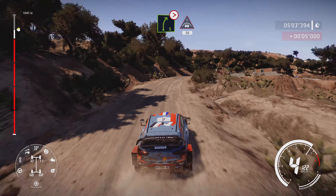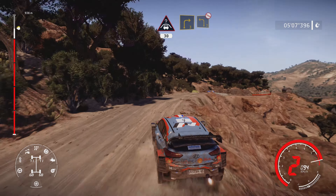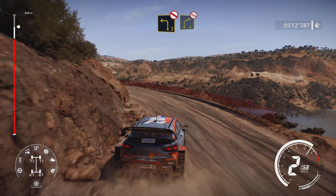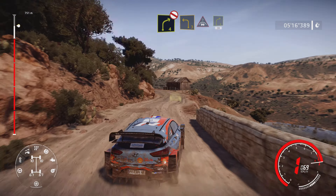Right 3, keep in 50. Left 3 don't cut, into right 4 don't cut, off camber. And left 3 and left 3 into crest, into right 4, 30.